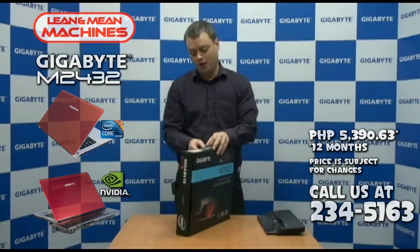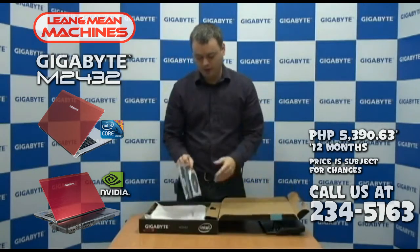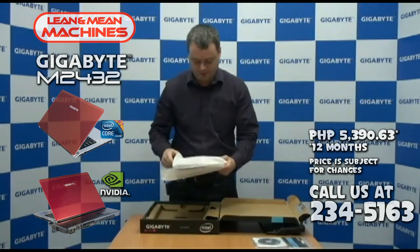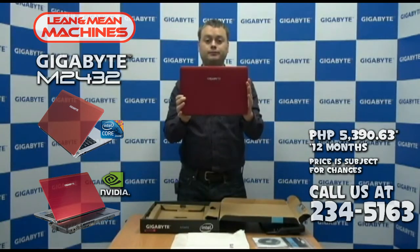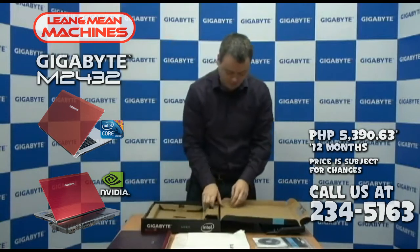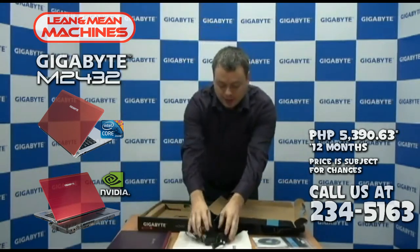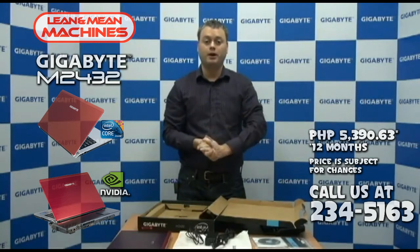So let's get started — unboxing the notebook. You can see that we have the DVD and the manual. We also have a protective sleeve that covers the notebook. And here's the notebook itself. We also have an adapter and a power cord. And that's it for our box. We like to keep all of our boxes here at Gigabyte really neat, really clean, so that we can focus on the product itself.